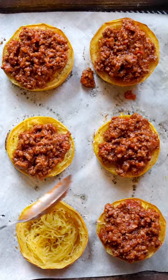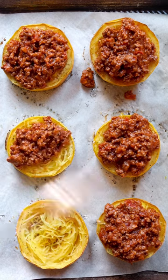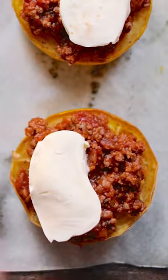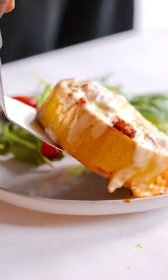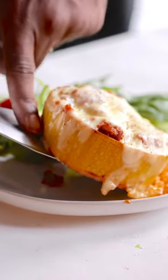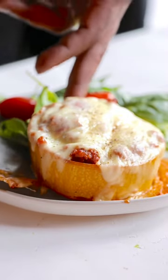Top with a scoop or two of your favorite bolognese, or just some ground beef and sausage cooked in marinara sauce. Top with mozzarella cheese — add fresh slices if you want it super cheesy — and then bake another 10 minutes or so until your cheese is nice and melted.